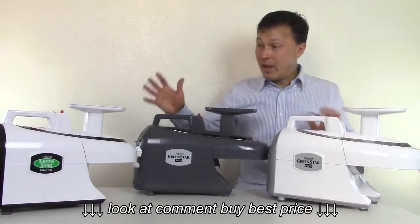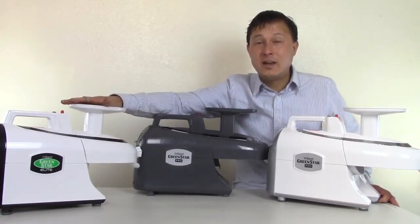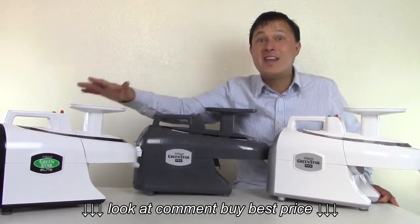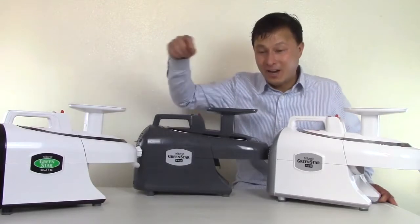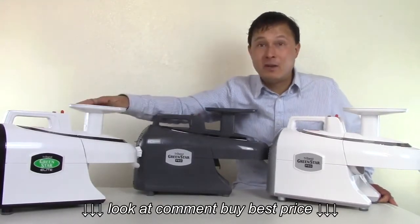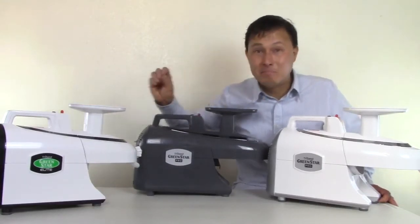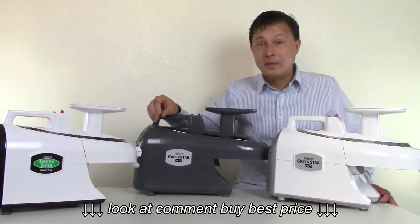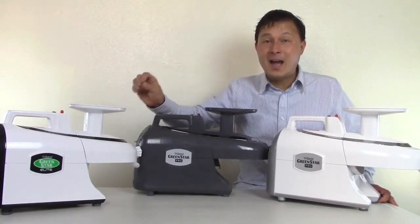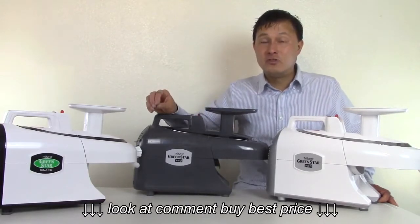The other machines I have on the table are the Green Star Elite — this is the original Green Star Elite. This is a tried and true design. This machine actually came out nine years ago at the time this video was made, and they haven't really made any changes because it was basically bulletproof from the day it hit the market. It is renowned for getting some of the highest yield and making some of the most nutritious juice out there.